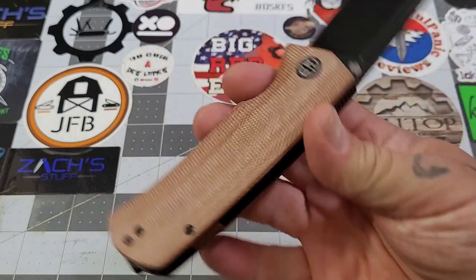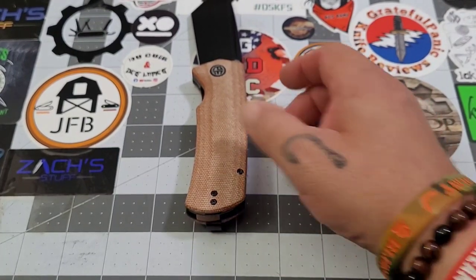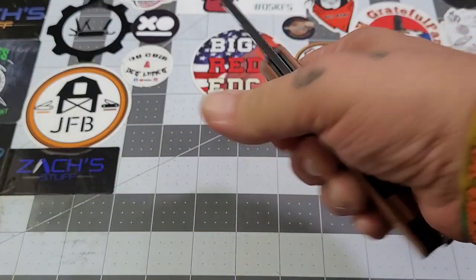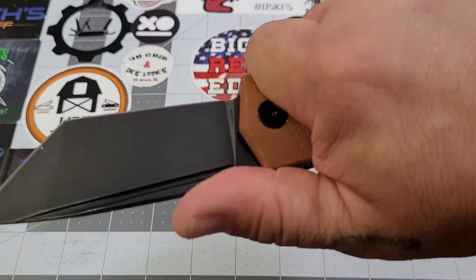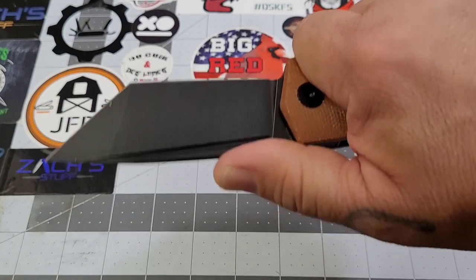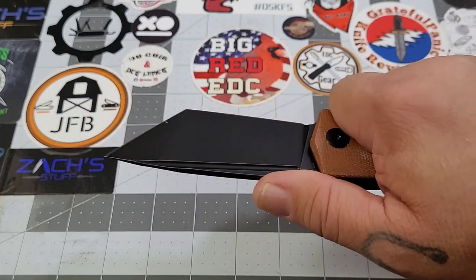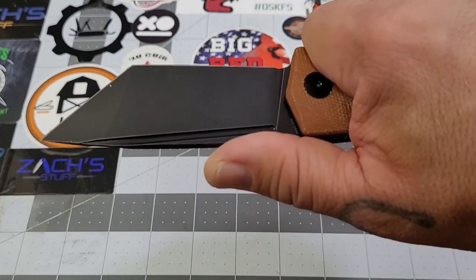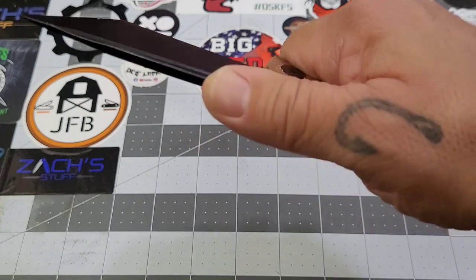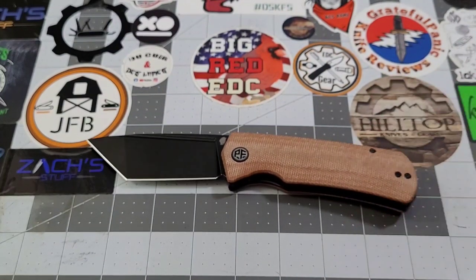The handle definitely fills my hand up — it's kind of tall, about an inch and a quarter through here. It fills the hand up pretty well. You do have some jimping there. My thumb tends to get out in front of it, and the jimping could probably use a little help — it's not the best jimping grip I've seen. My thumb kind of gets out in front of it.